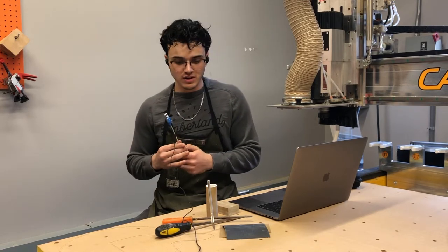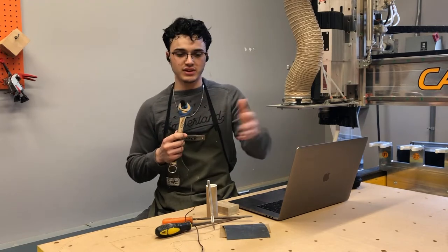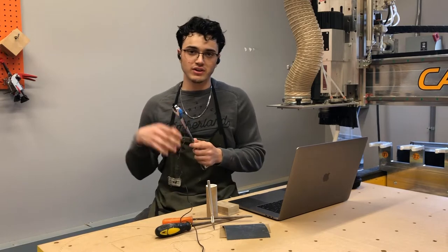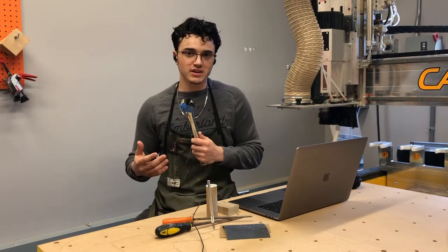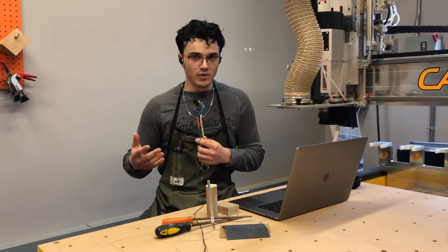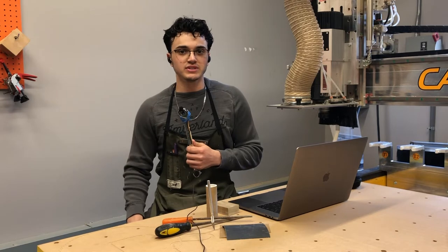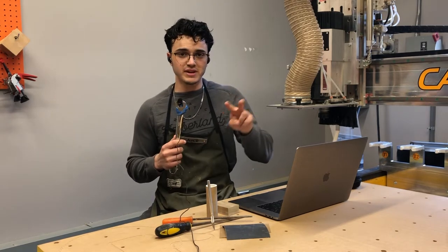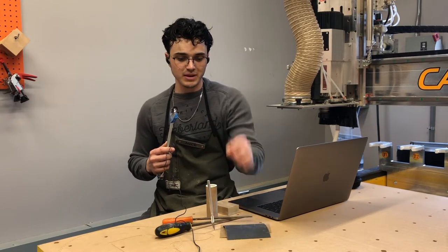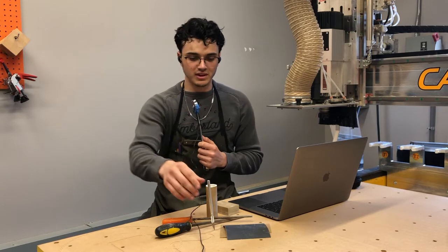I'm going to keep the tooling really simple for this project because I know a lot of people are still remote and I don't know what you guys have access to. Everything I've made for this demo I've done with just sandpaper, so I know it is possible. Tools like band saws and carving tools will make things quicker in some instances, but they're not required.